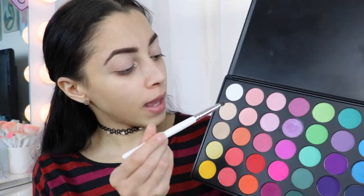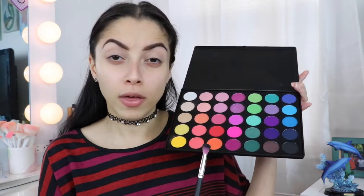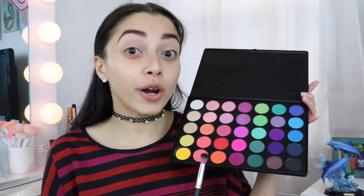Using my ring finger to blend it out. Now I'm going to go in and set my eyes with this shadow. I'm going to go in just a little bit with the orange shadow right here, just a tad bit. I'm going to use that for my crease as well as above my crease.